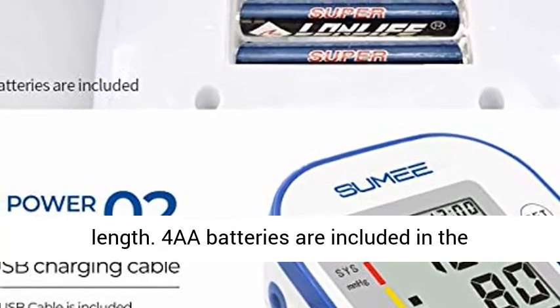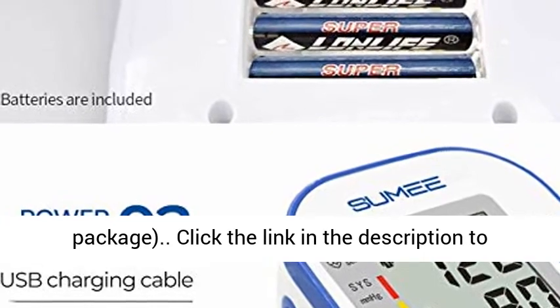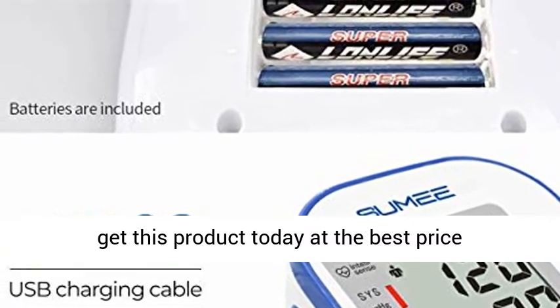4 AA batteries are included in the package. Click the link in the description to get this product today at the best price.